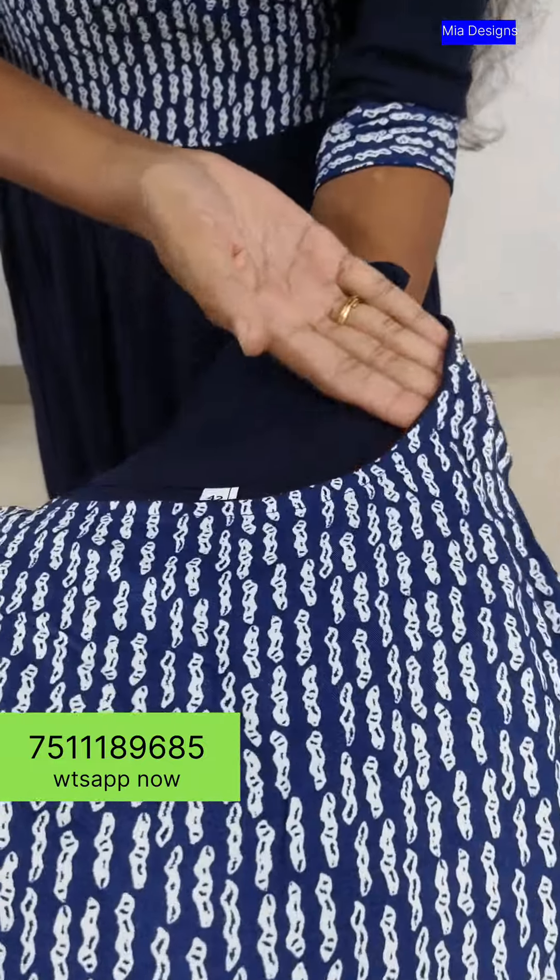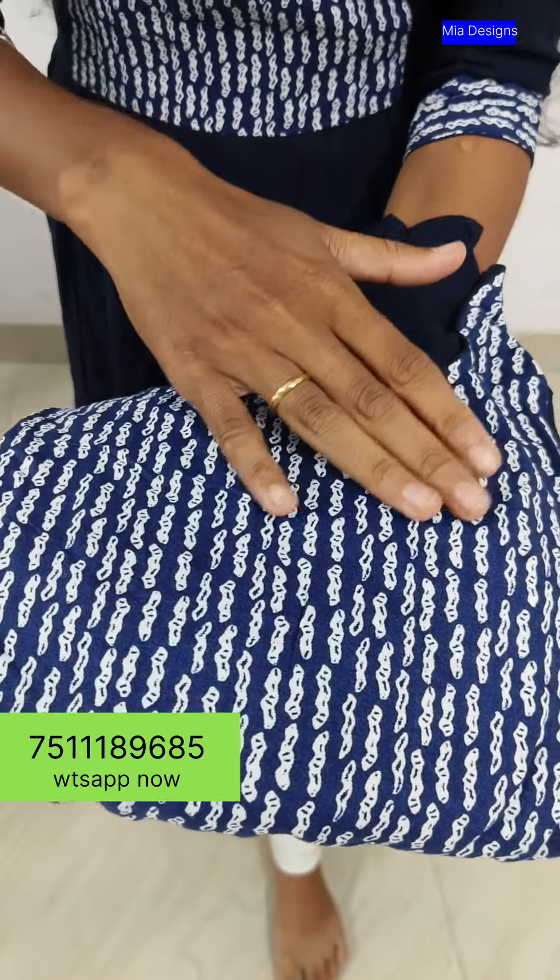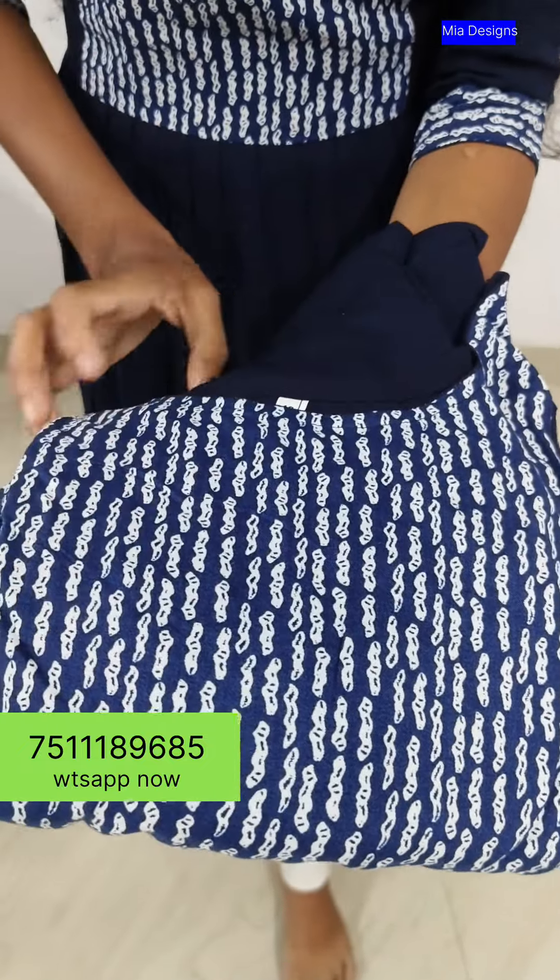It is used with a 3/4 sleeve. The neck has a nice piping and a nice round neck. The print is a nice blue shade and it is a nice white color.